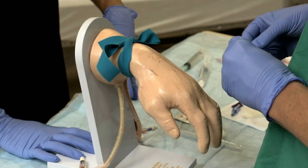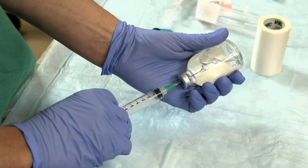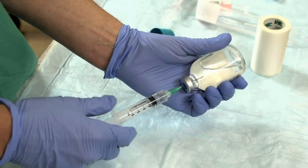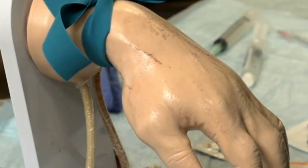Wear gloves. Cleanse the skin using an antiseptic such as chlorhexidine. In selected instances, for example in children for whom cannulation may take more than one needle stick, consider injecting local anesthetic or applying a topical anesthetic.